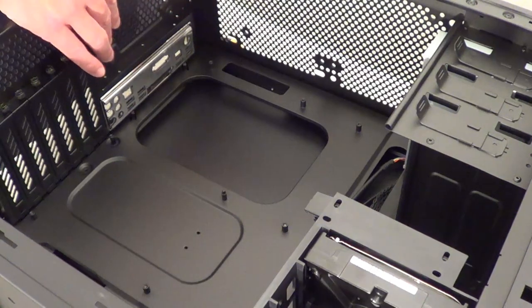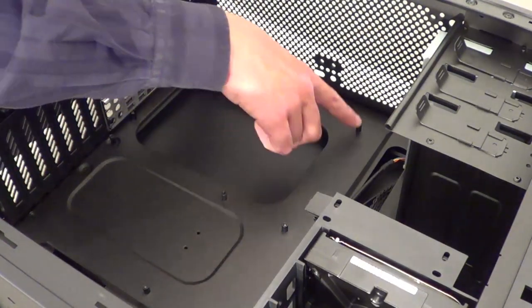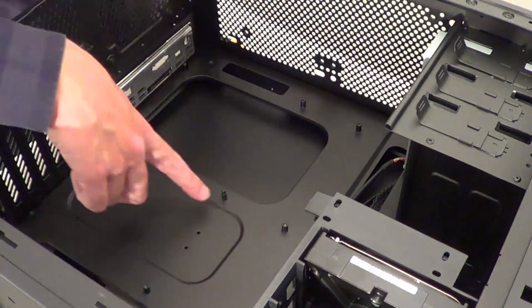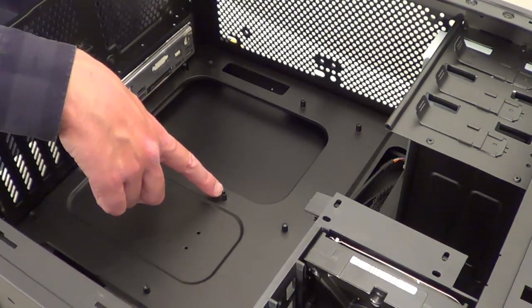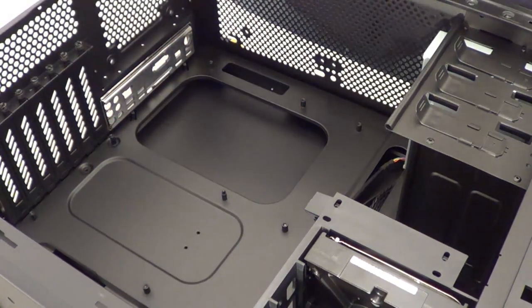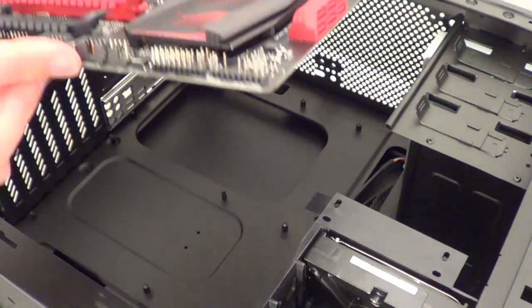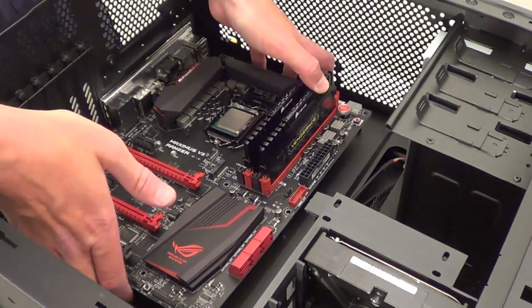Now I've taken the fan out, I can put the motherboard in. The motherboard will sit on these standoffs in the case. One standoff will stick through the motherboard so that's the only one it won't sit on. We need to line up the ports on the back of the motherboard with the IO plate — these are the ports on the motherboard, just line them up with the IO plate. Also line up the screw holes on the motherboard with the standoffs.